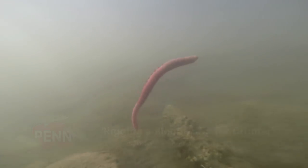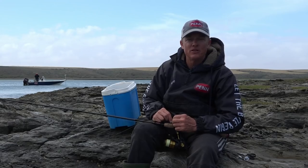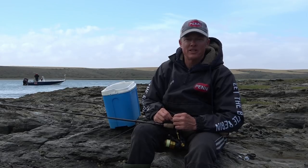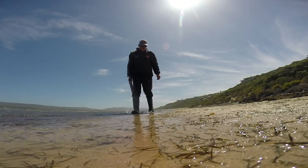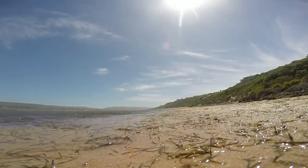Bloodworm is an interesting bait. It's a bait that we find more in the sandy areas and as a personal preference I prefer to use it in those areas. Not so far up where the mud banks are — it's not to say you won't catch fish with it, you certainly do — but it's a preferred bait in whiter, sandier areas where they are found and where the fish prefer to feed on them.